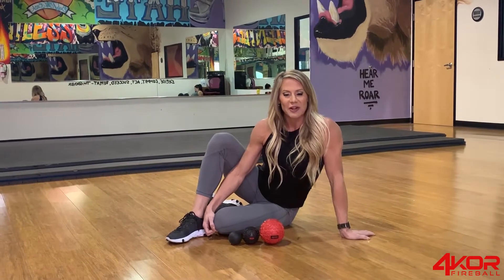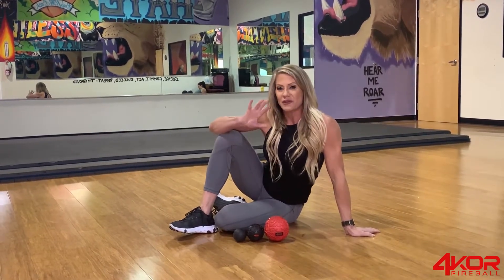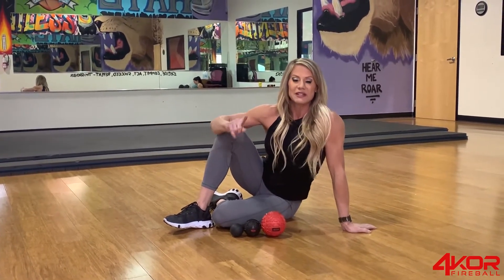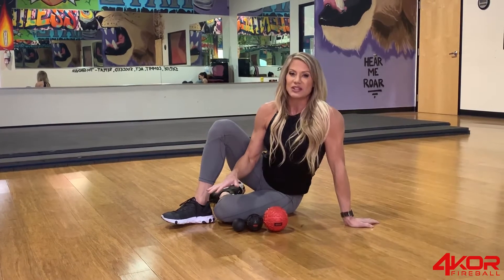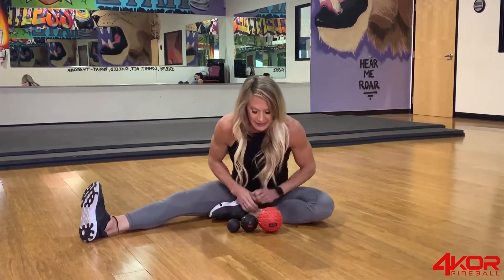Hey guys, Whitney Jones here and I have to talk about something super important. If you're not already utilizing mobility balls as a warm-up and for recovery, then you're truly missing out. This is crucial for any athlete or anyone that's trying to get their health and fitness in check. Let me introduce you to the Fireball set of mobility balls by Full Court.